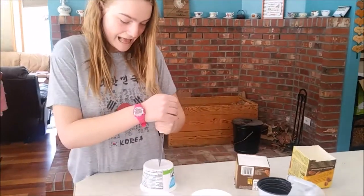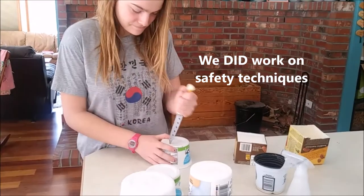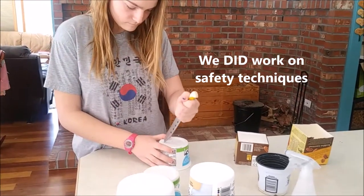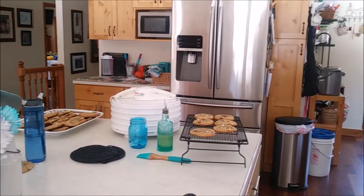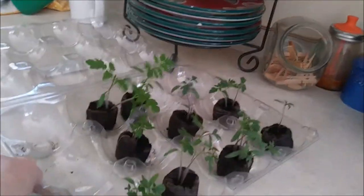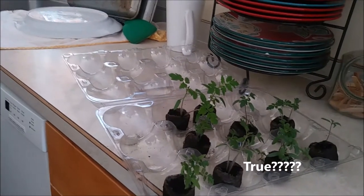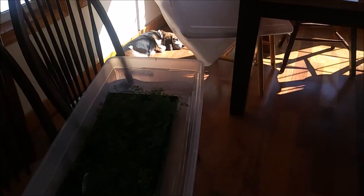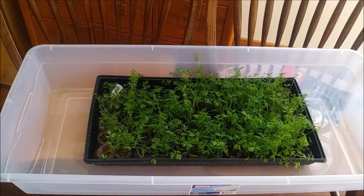Stacia is stabbing holes in the bottom of plastic containers so we can use them. We're going to try and transplant some tomatoes into them. We need to transplant these tomatoes today. I'm hearing that the more you transplant them, the better. We're probably going to go into these containers Stacia's making and then into five gallon buckets, but I don't think we want to go from those tiny pods straight to a five gallon bucket — I think the roots are stronger if we take it in steps.